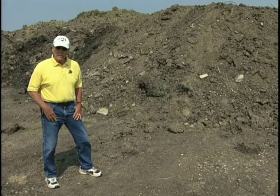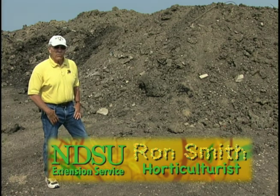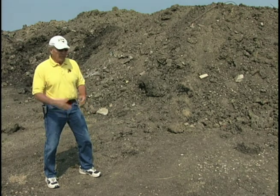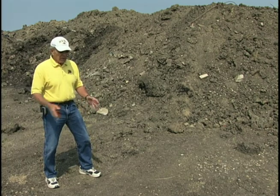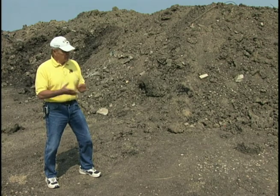Not all topsoil is created equal, as we can see here by looking at these piles. The homeowner should be forewarned that before they order topsoil, they should go and at least visually check it, and if possible, also get a chemical and physical analysis done if they're going to be making a big investment, such as putting in a lawn, major flower beds, vegetable gardens, or major tree plantings.